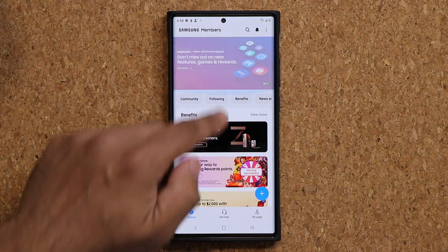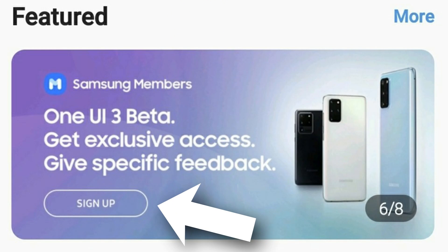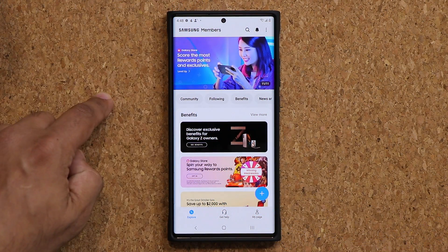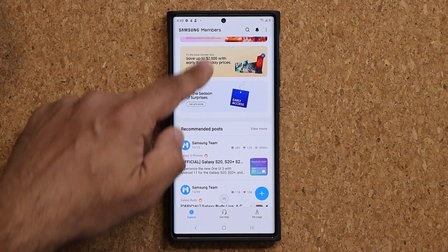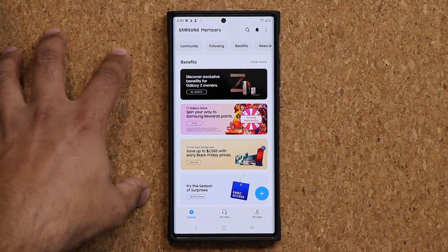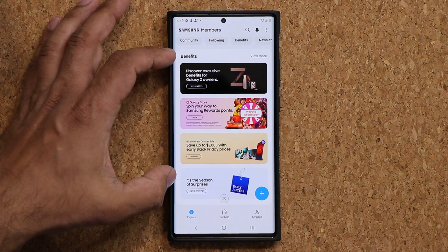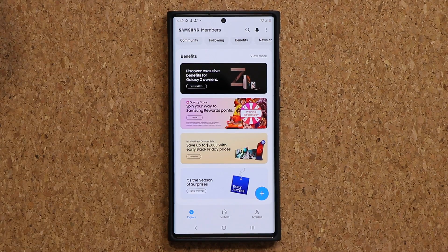The banners are going to say 'One UI beta sign up — be the first one to experience it.' Once you see that, simply click on it and it's going to allow you to enroll in the program and then you're going to be good to go. As of now it's not showing up, even though some people told me it briefly showed up for a couple minutes but then disappeared again. So just have the application and keep your eye out on those top banners. As soon as it happens, click and you're enrolled.